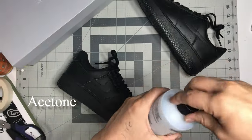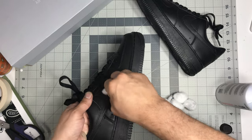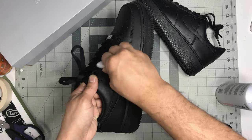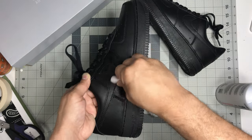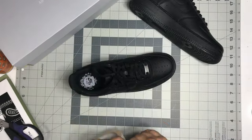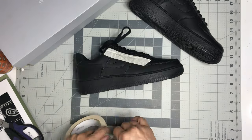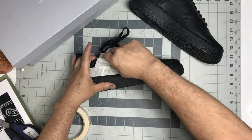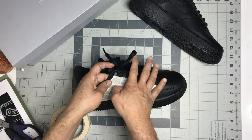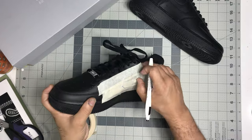First thing you're gonna do is strip down the areas we're gonna be spraying the spray adhesive onto, which is basically gonna be the quarter panels where the Nike swoosh is. After you're done stripping the shoes down, you want to take your painters tape and put tape over the whole area of the quarter panel where the swoosh is, so we can get an outline of that and cut it out. You want it as tight as possible so your outline is as exact as you can get it.